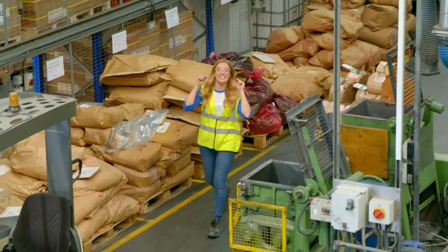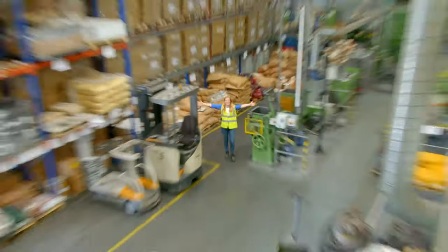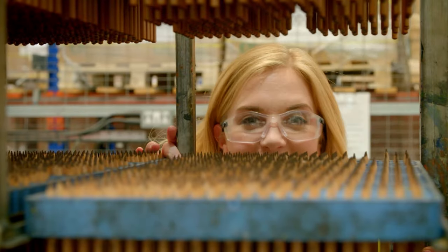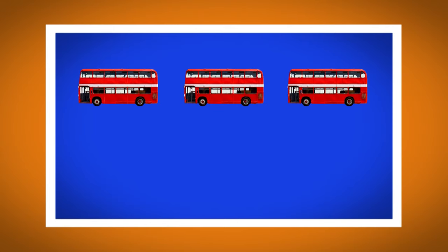Colouring pencils are made here, in a pencil factory. This factory makes 100 million pencils every year. That's enough to fill five double-decker buses.